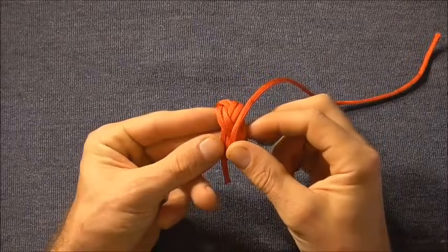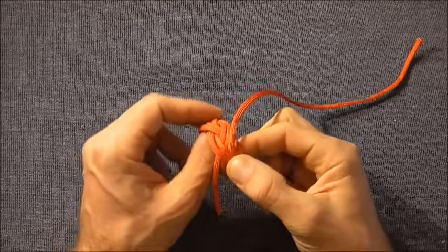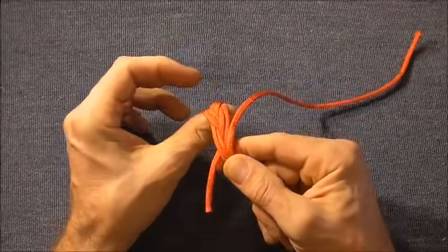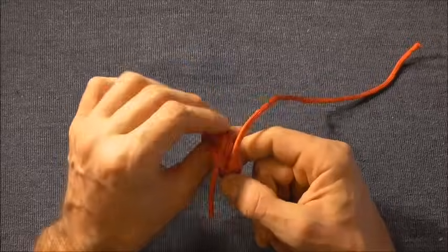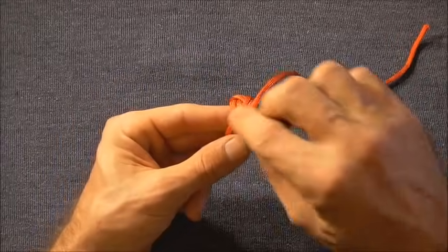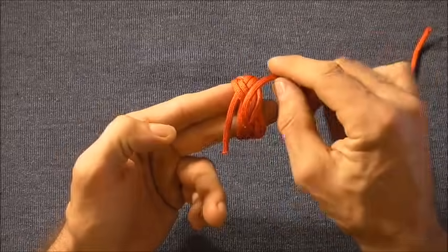I've come back to the start of the knot and the first thing we want to do is just fair it up, so the knot's nice and even. We can do that by stretching it out, or if you want it a little bit tighter you can put it around a cylinder and then take slack out of the knot.